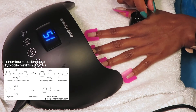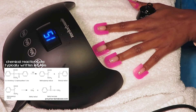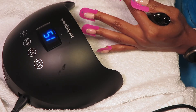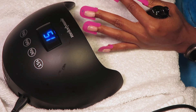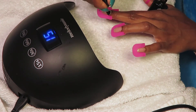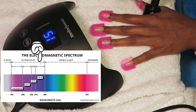Within your gel nail polish there's a specific chemical called a photo initiator. In your UV or LED lamp, the light makes the photo initiator start to work and harden — it reacts with the wavelengths emitted from the lamp. Let me give you an idea of how much narrower an LED light is compared to a UV light.